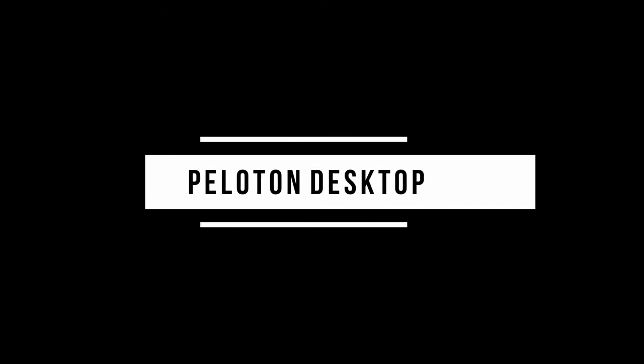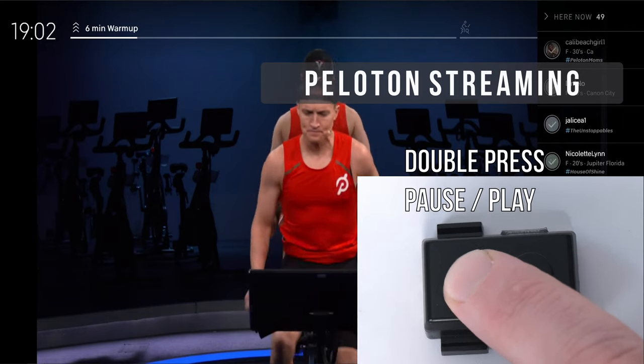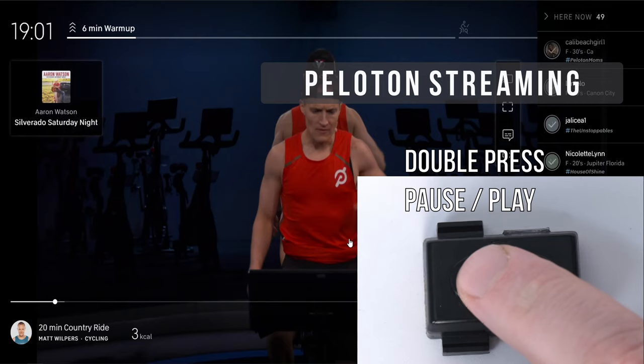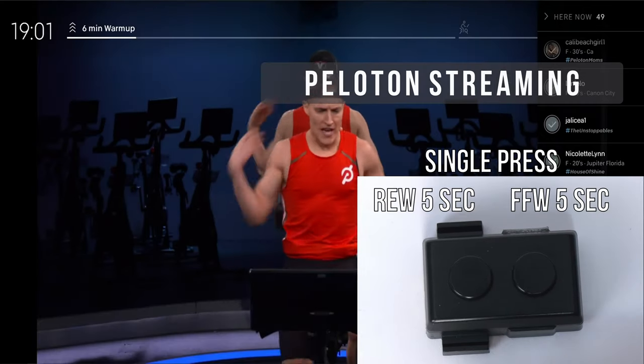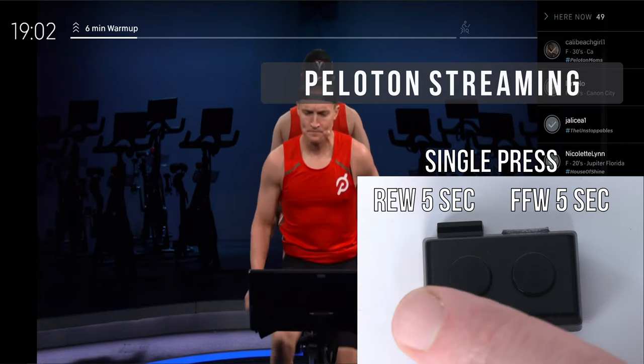The commander may be used with other applications such as Netflix or Peloton via the web app. Double pressing left will pause the workout and it can be resumed as well. Pressing left and right will rewind or fast forward.